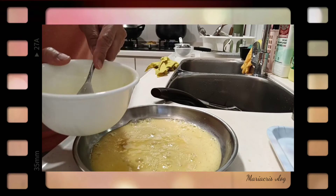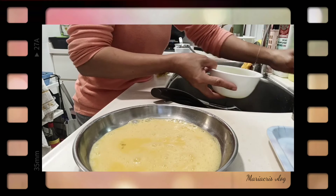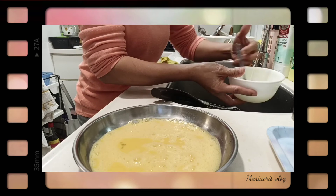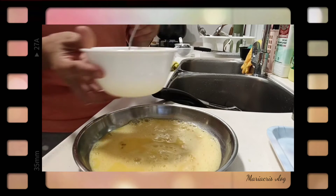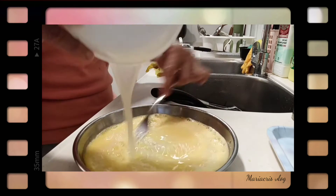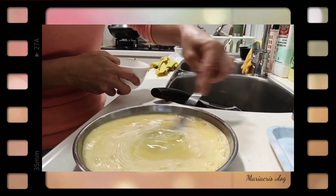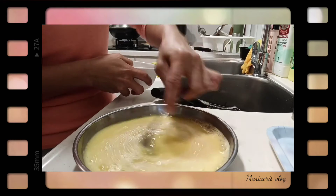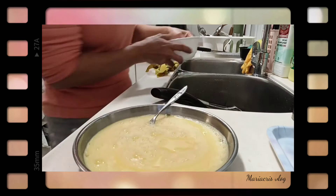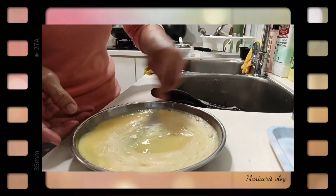Hanggang doon — ganoon din yung tubig. Ganoon din yung i-add natin ng water or chicken broth. Ganyan lang siya. Pwede rin lagyan ng salted duck egg — yung kulay black — slice nyo tapos ilagay. Pero ako yan lang, simple lang.